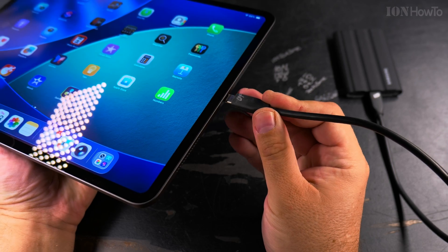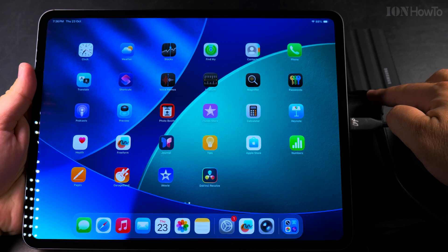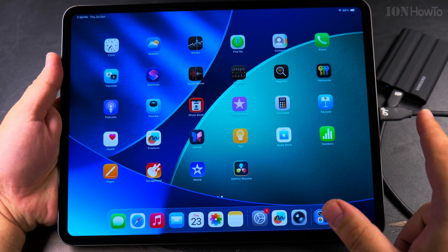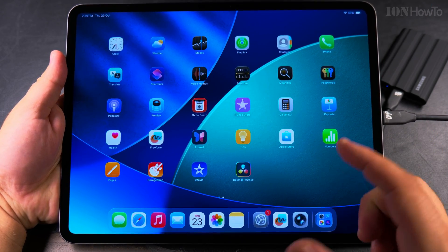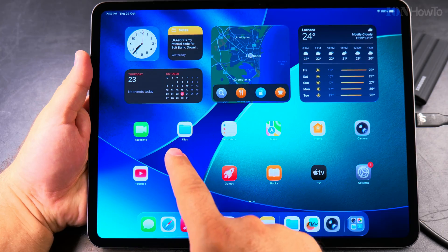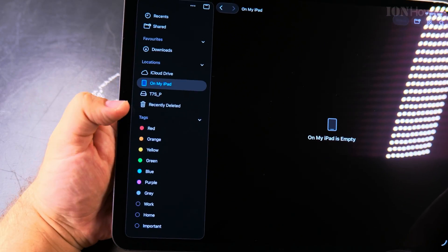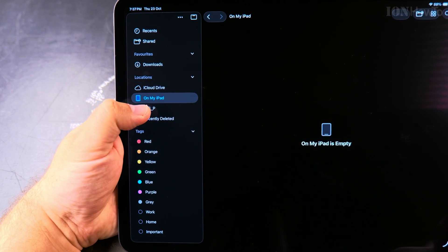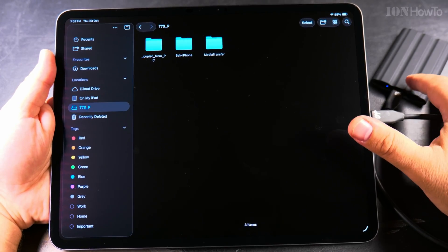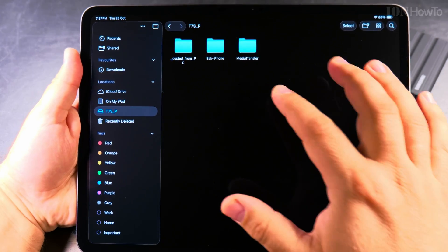I plug in the SSD and you can see the light starts to blink — the iPad is communicating with the SSD. I can now show you the files on the SSD. I open the Files app on the iPad and here I see there is a new location: the T7SP, which is the name I gave to that SSD drive on my computer.